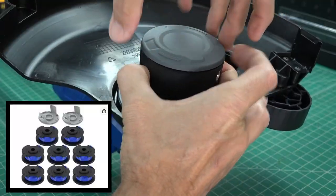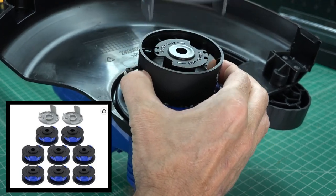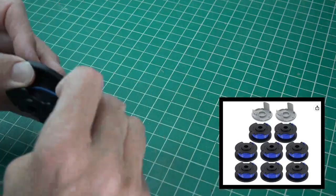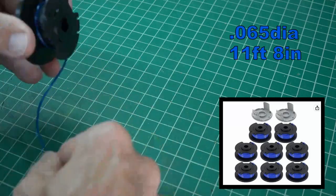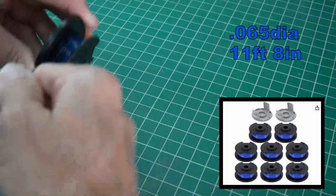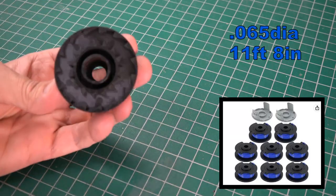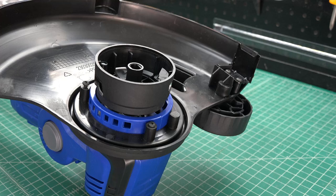The Badger trimmer comes with pre-wound trimmer lines, so no need to do any winding yourself. These pre-wound trimmer lines can be bought on Amazon with eight in a pack for around $12. Each one has a .065 diameter line and 11 feet 8 inches of tightly wound line. One is already in the trimmer head, so you can start as soon as your batteries are charged.